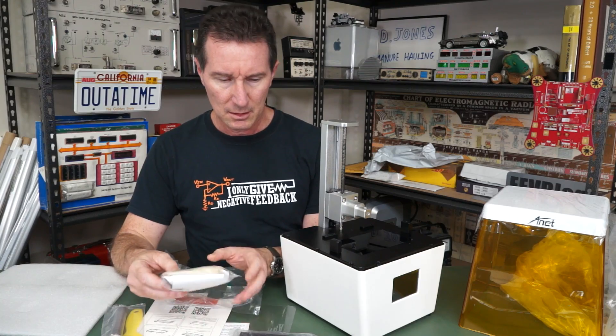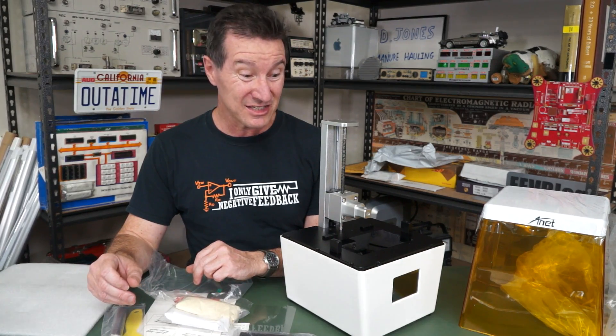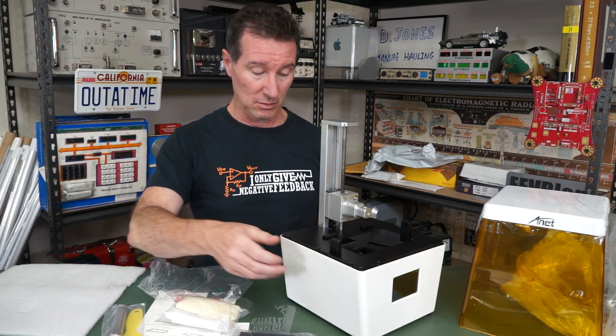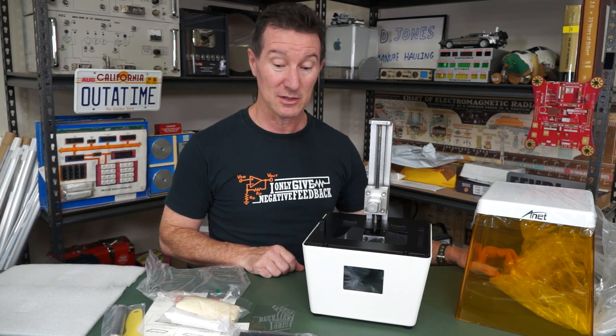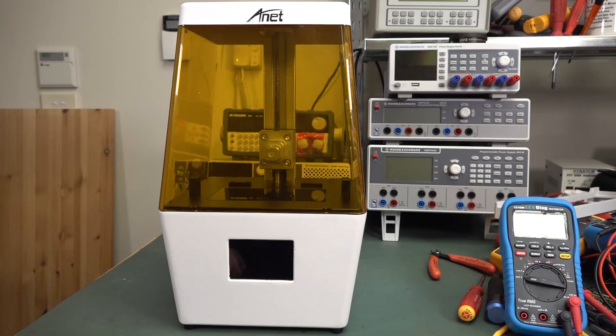There's one thing I'm not finding in here, and that is the resin itself. Guess this video goes on the second channel, because I'm not gonna be able to make this thing work. Unbelievable. I know why they didn't include the resin — it's more expensive than the bloody unit cost of this thing. Anyway, I've ordered some. In the meantime, let's do a teardown.